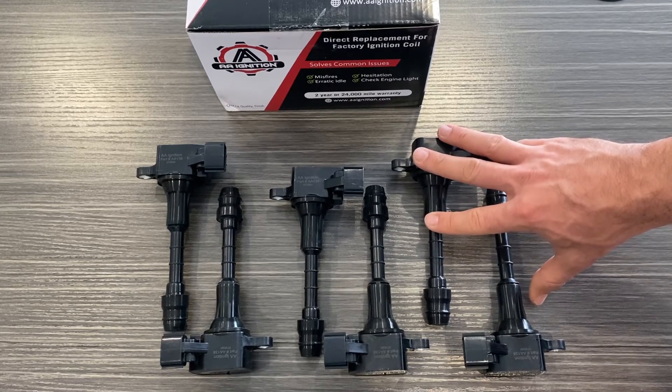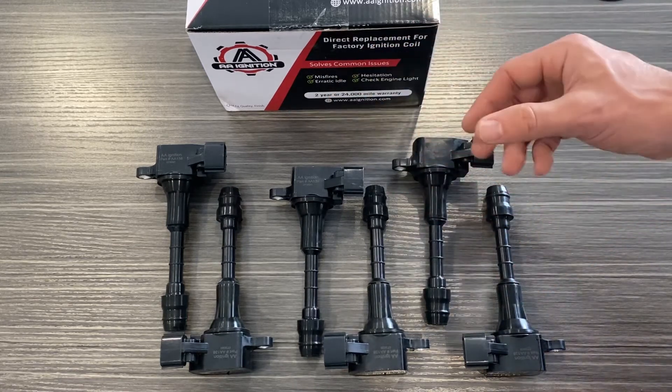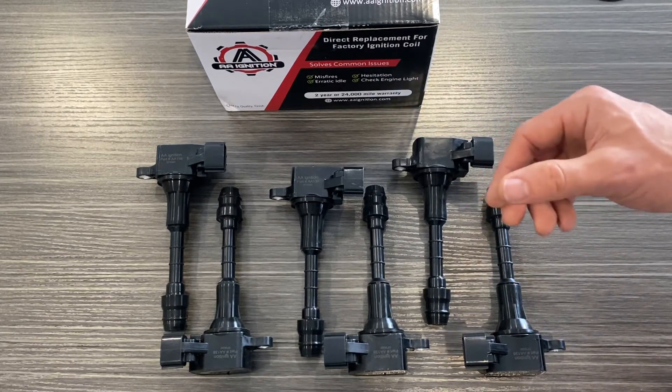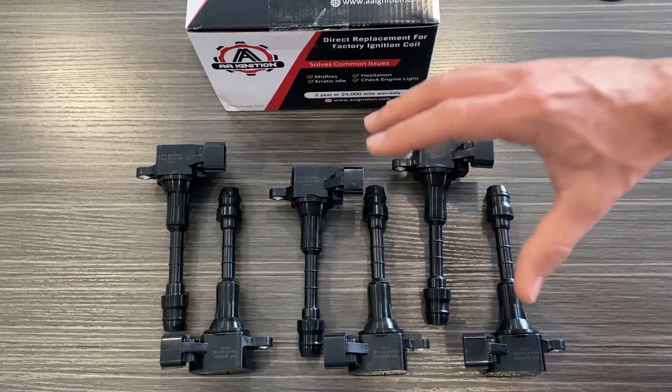If you have any questions about diagnosing your vehicle, or you're not sure if the problem is ignition coils, or if you have any questions about whether these fit your vehicle, please feel free to reach out to us. We'll be glad to help.